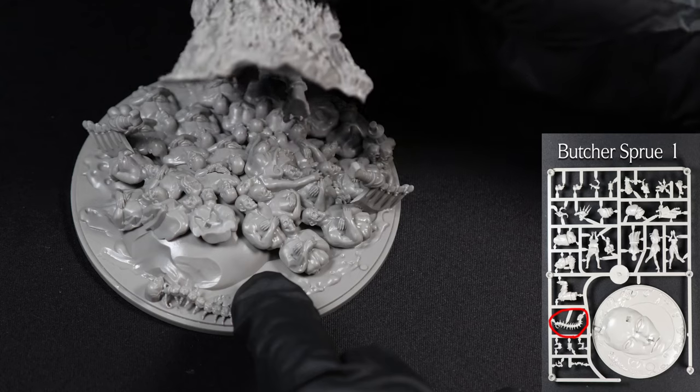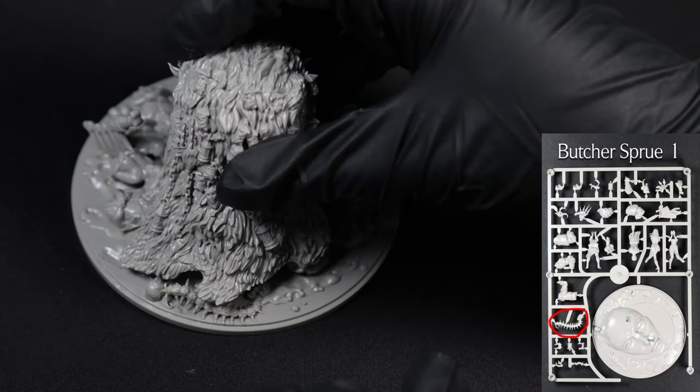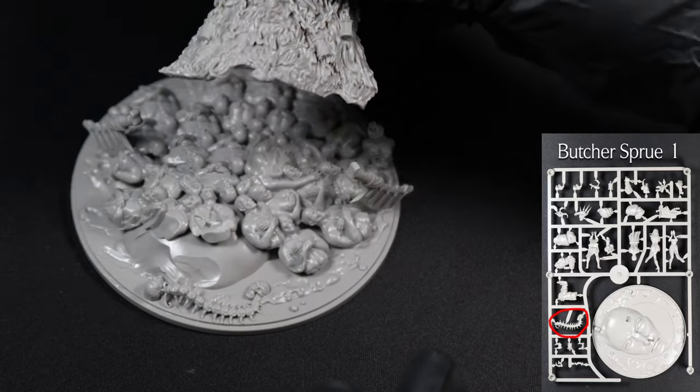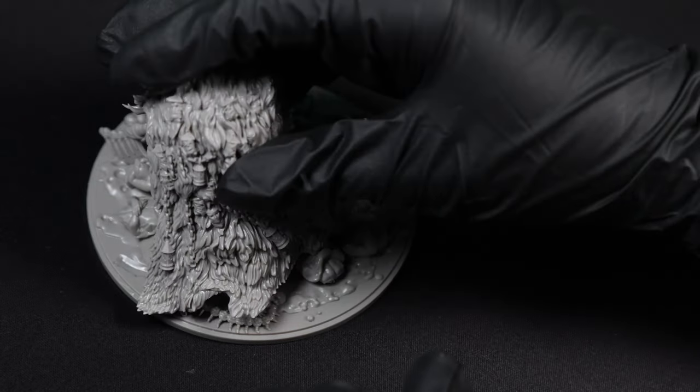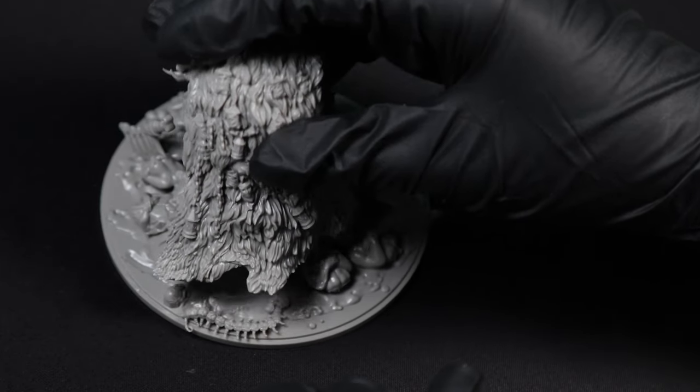To finish off the butcher, all we need to do is attach the centipede to his base. Although, if you're planning on keeping him separate for sub-assembly, I'd recommend leaving the centipede separate as well. With it on the base, he won't be able to fit on, which might cause a little bit of trouble when it comes to reassembling them.